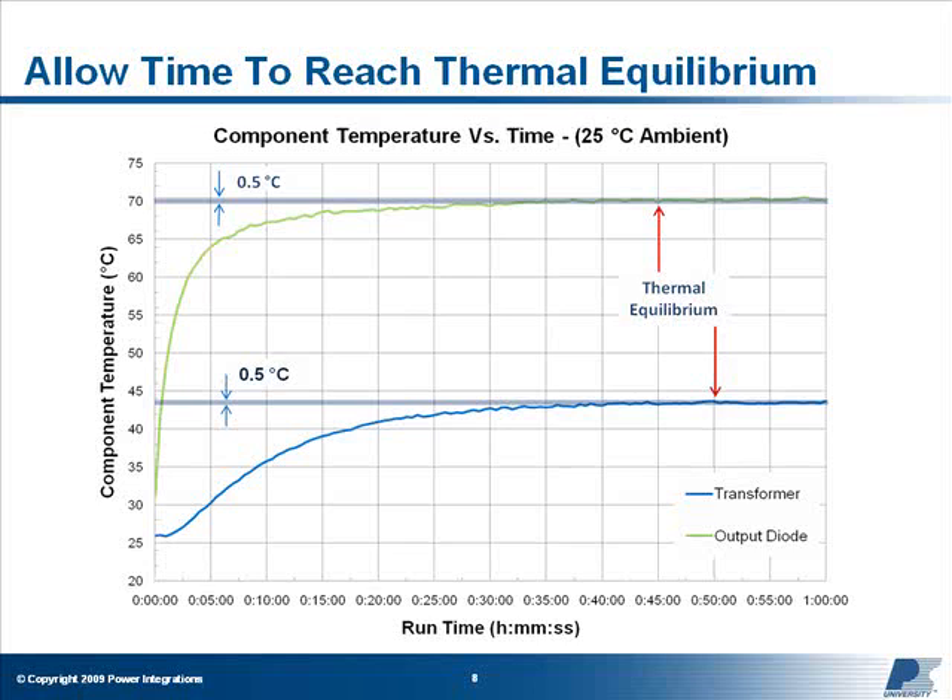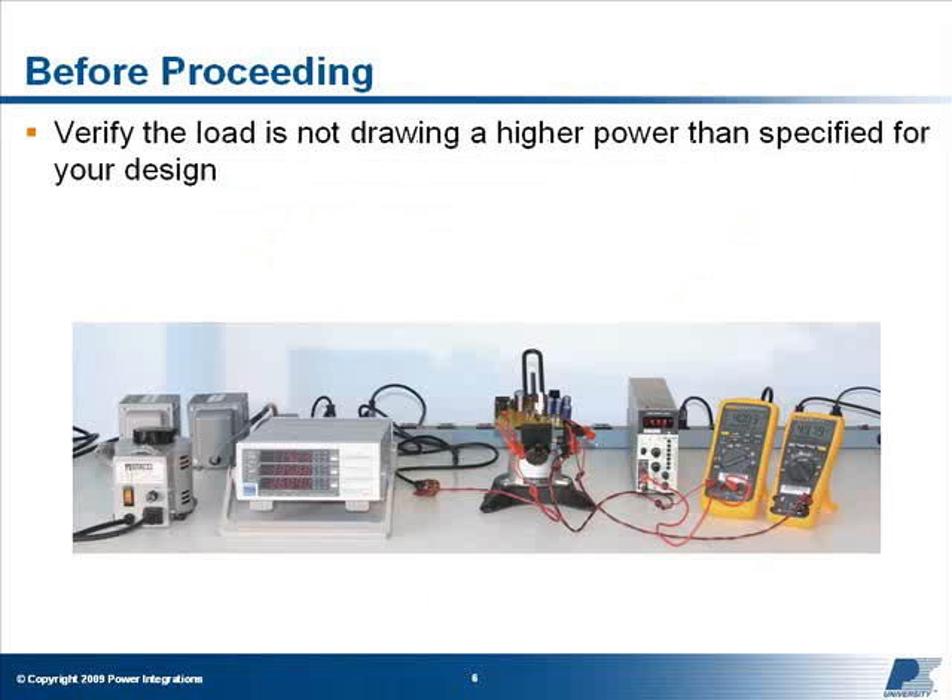A good estimate of thermal equilibrium is the point where component temperatures change less than 0.5 degrees Celsius over a 10-minute period. First, verify that your load is not drawing a higher power than is specified for your design.